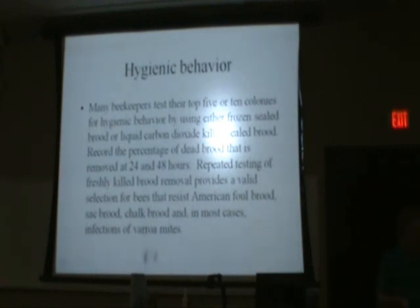They didn't know it at the time, back in the 40s and 50s. The only thing they knew was that they survived. They started breeding from those queens, using those queens for breeders. American foulbrood started going down in incidence in the United States. Very simple — not rocket science — just breeding from that.